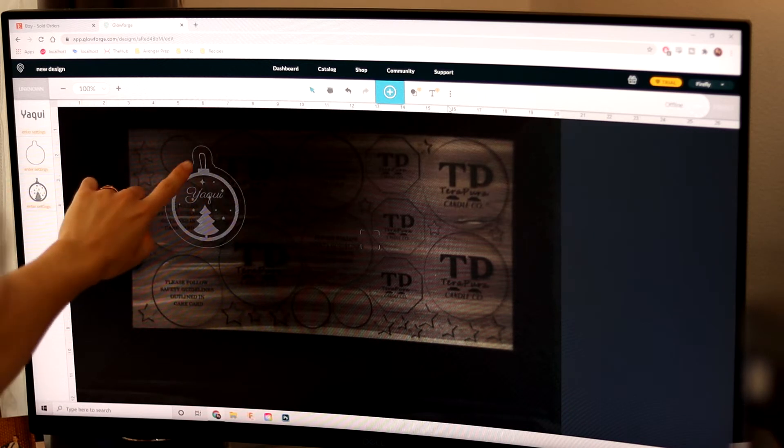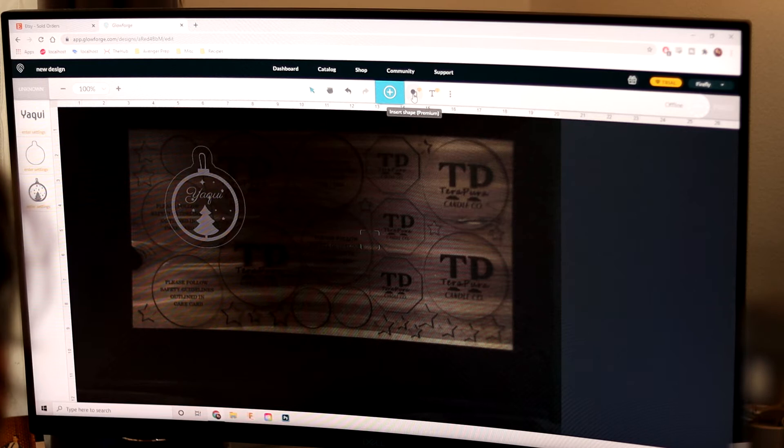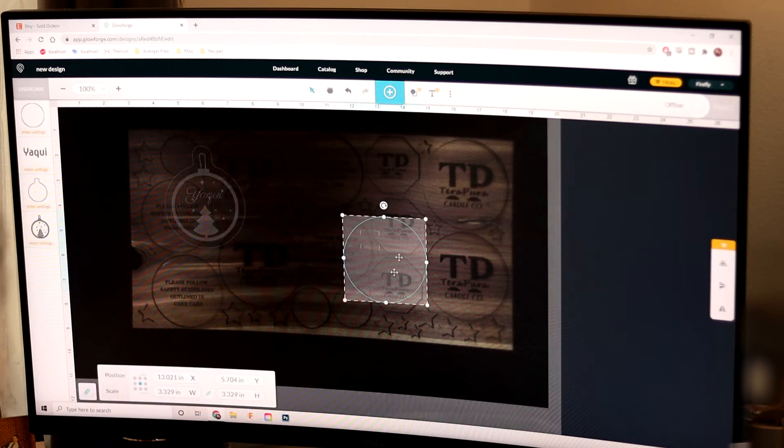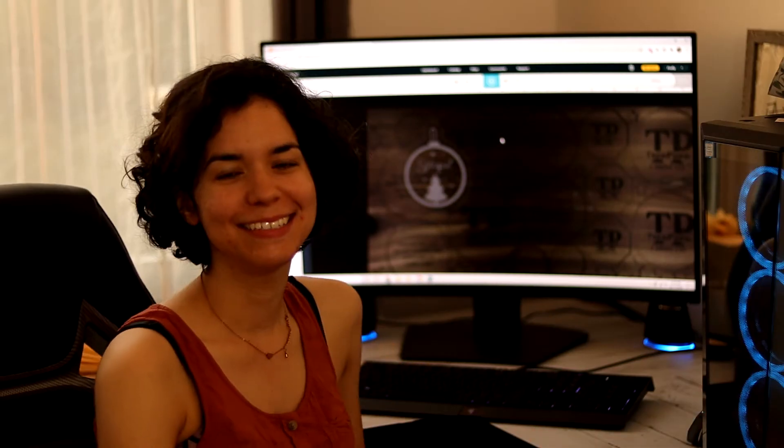Now what I'm going to do is create a little hole here so that it can hang properly. I'm going to go to Insert Shapes and then Insert Circle. I want to unlock the aspect ratios and then I can maneuver this however I want. I want it to go here. That is what it's currently going to look like.